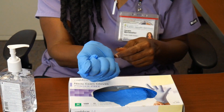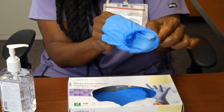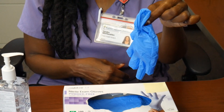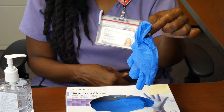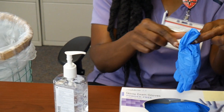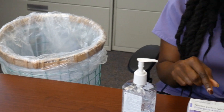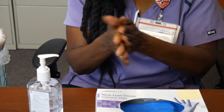Hold the glove you just removed in your gloved hand. Peel off the second glove by putting your fingers inside the glove at the top of your wrist. Do not touch the outside of the glove with your bare fingers. Dispose of the gloves only in the trash. They are not reusable or recyclable. Finally, wash your hands or use sanitizer.